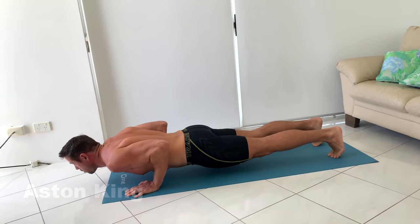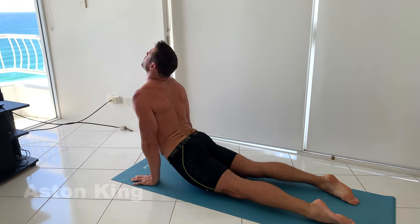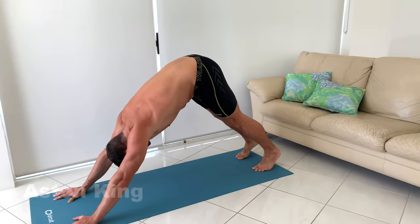Then roll across your feet forwards as you lift yourself, keeping your hips off the floor for an upward facing dog, and then roll back over your toes as you push back into the downward facing dog.